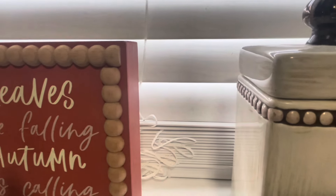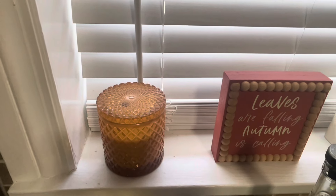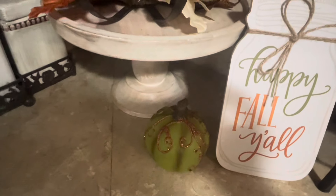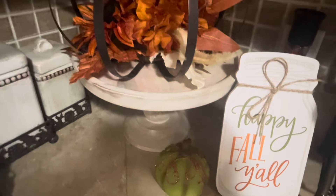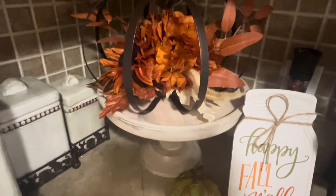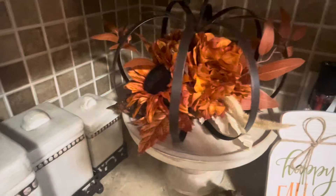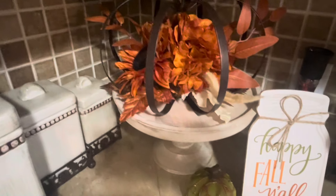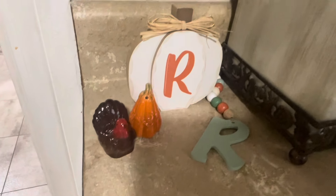We also added a few touches to the windowsill — some signs — and we went back and added an amber glass jar with some wheat in it. She has this cake stand she keeps right here in the corner on her counter and we did add some fall touches to it as well. We also added a few pieces with an R on there for Rowdy — she said she had to have something with his initial in her fall decor and I thought it turned out cute.